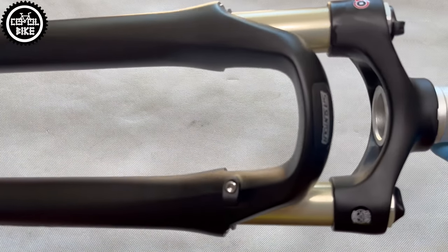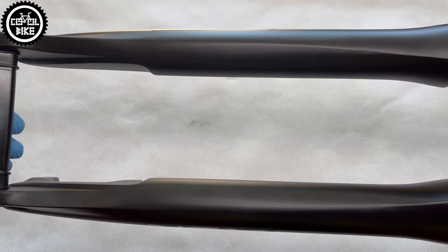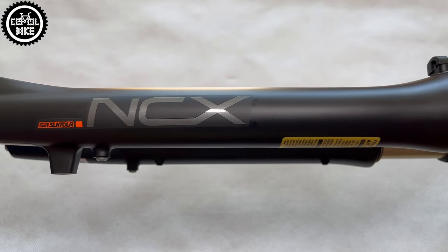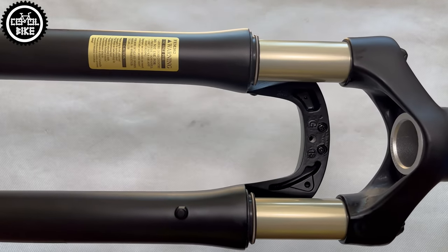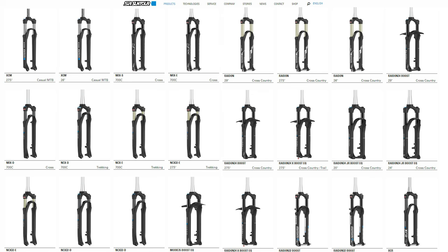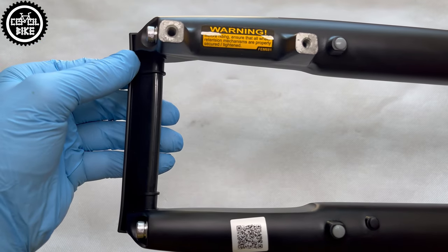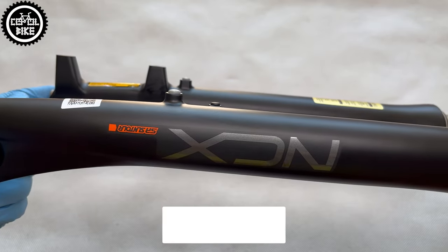Hello, I present the Suntour NCX Air Fork with 63mm of travel, designed for trekking and cross bikes on 700C wheels, which is 29 inches. Suntour is a company from Taiwan offering a very wide selection of forks for practically all types of bikes. Unfortunately, the most common are cheaper versions — the NEX — with steel stanchions, which in my opinion are worth replacing with this model.